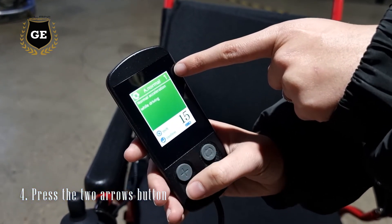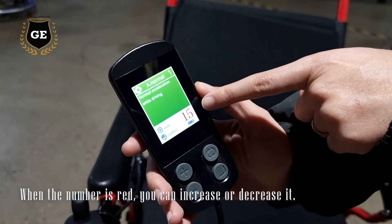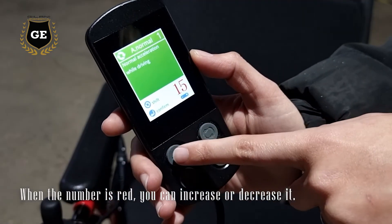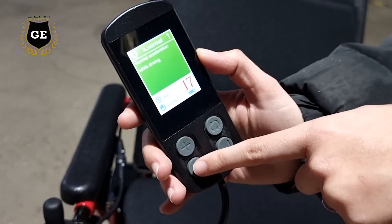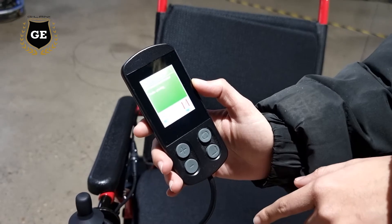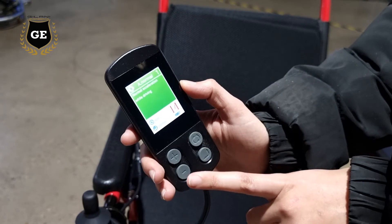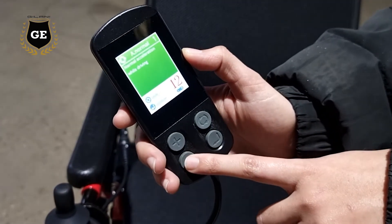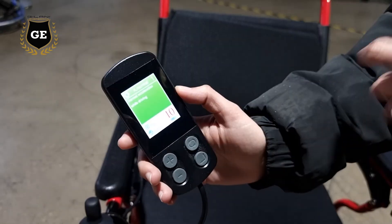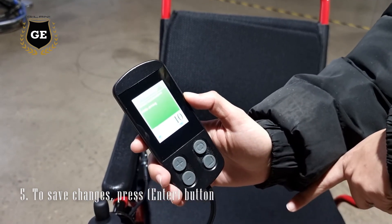To increase acceleration, just press this button and you will notice the number go red — that means you can change it now. To increase that number, press the plus button, and to decrease the number, press the minus button. If I want to reduce the acceleration of this wheelchair, I'll keep pressing the minus button until I have the desired number — I want to change it to 10. Now I'm going to press the enter button to confirm that change.